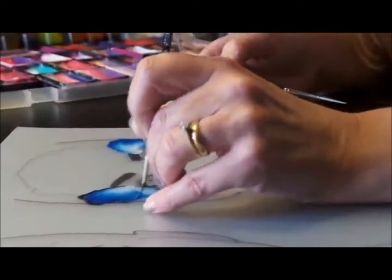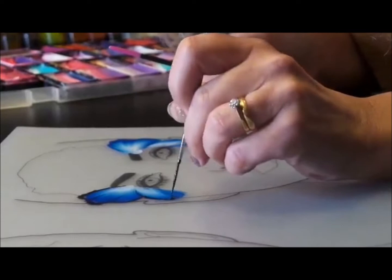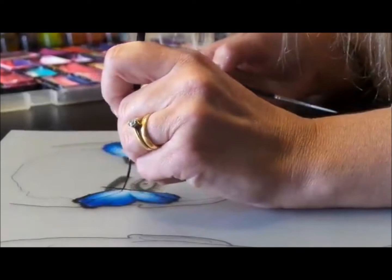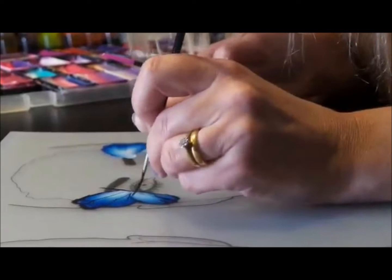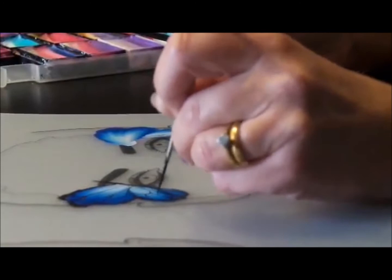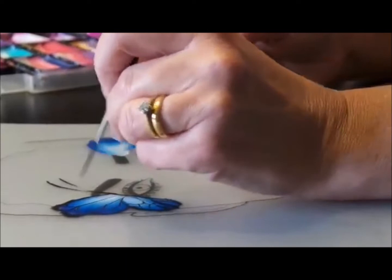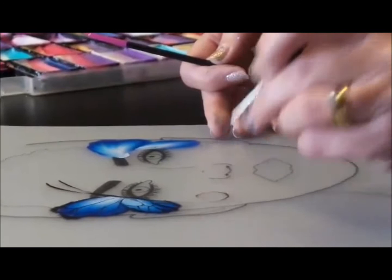I'm going to line in the black. I have to be careful — it's quite tricky. I'm going to do the body. If you don't like the liners, just go to a thicker brush; the Face Paint Shop also does these in a number one, number two, and number three. I'm going to do little delicate veins.